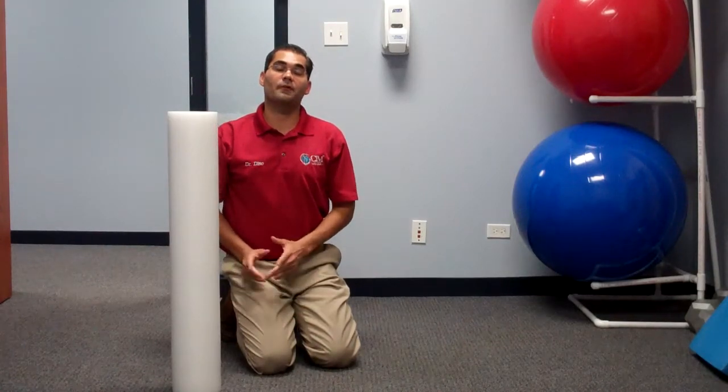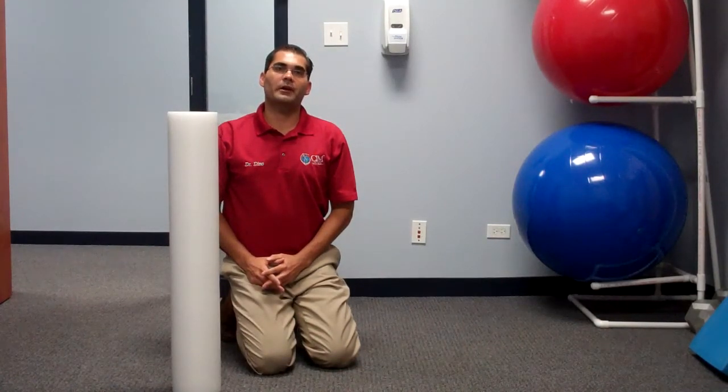My name is Dr. Dino Pappas. This is the Foam Roll. We are with the Center for Integrated Medicine, and your greatest wealth is your health.